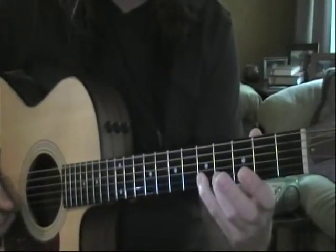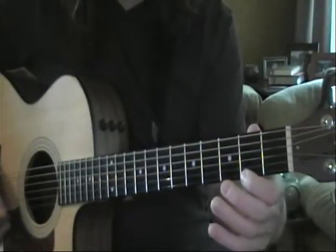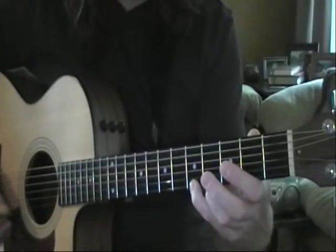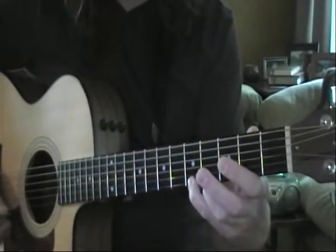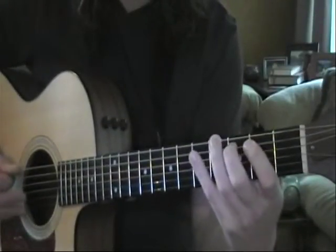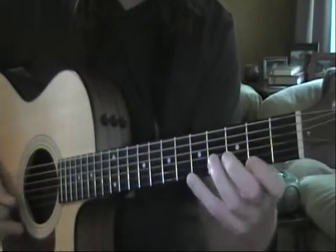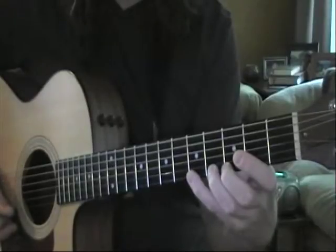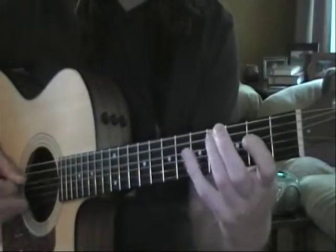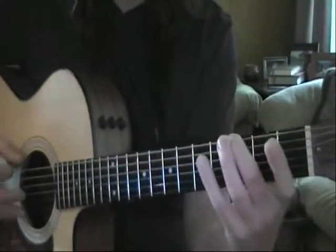Second finger on the B string third fret, fourth finger on the fifth fret of B, followed by our first finger on the high E second fret, second finger third fret of high E, and then fourth finger on the fifth fret of high E. Start practicing that pattern — nice close-up.